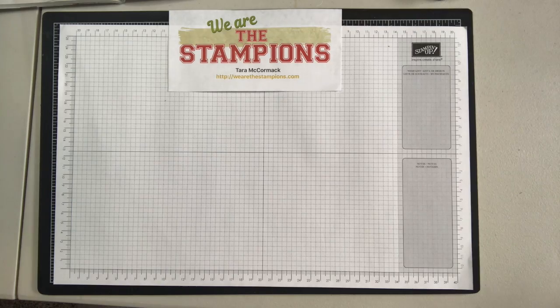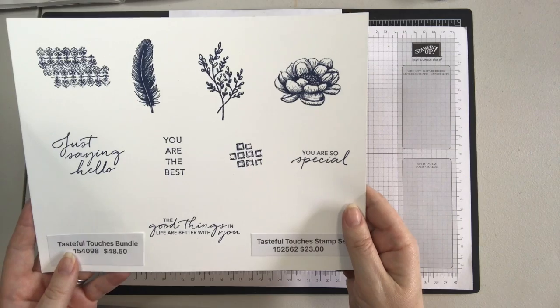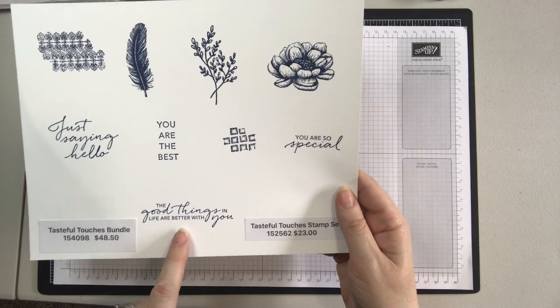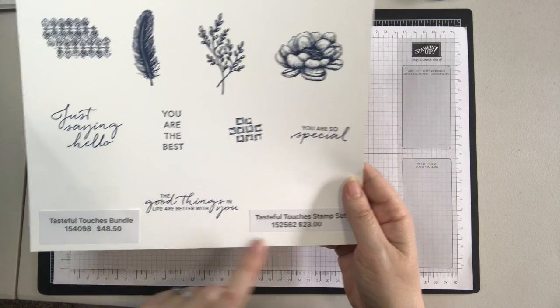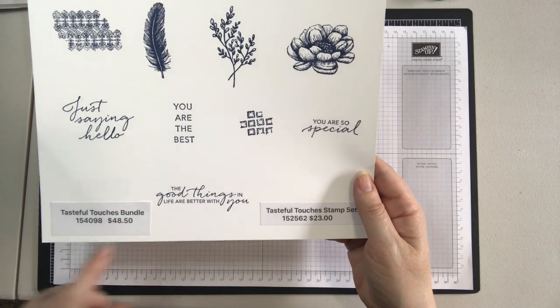Now let's look at the stamp set. I have stamped all these images out so you can see them. I just love this saying: "the good things in life are better with you." The stamp set alone is $23, and then the bundle — which includes the dies and the stamp set — is $48.50.